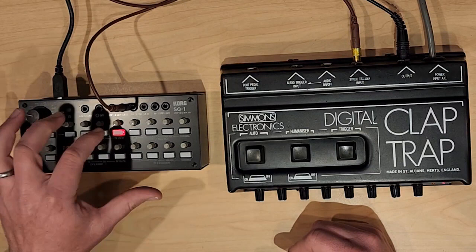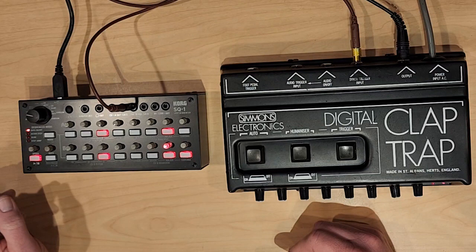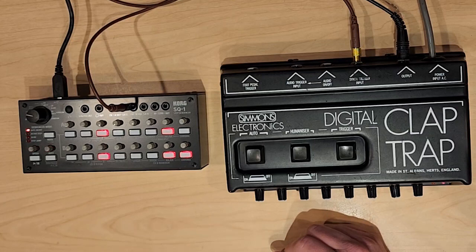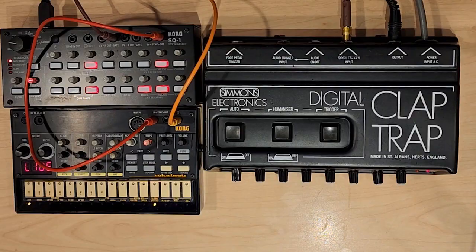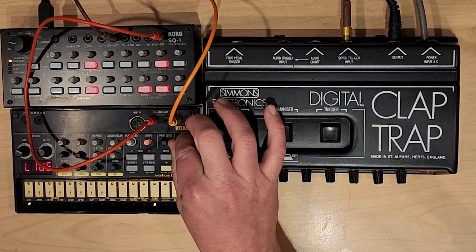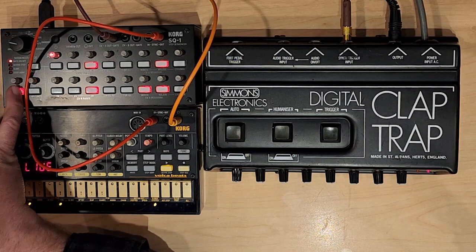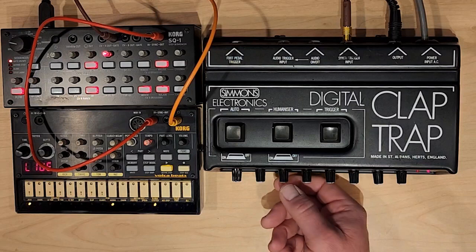Let's just add a couple of claps here. So now we're getting a little bit more. Now let's add a cheap little drum machine. I've added a Korg Volca Beats just for a simple drum machine, and I've got a pattern already added in here — it's really nothing very special. But when we add the Claptrap, I think it does add something kind of nice. And we'll give it some reverb.